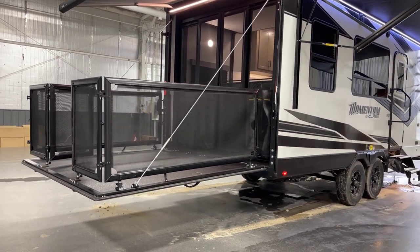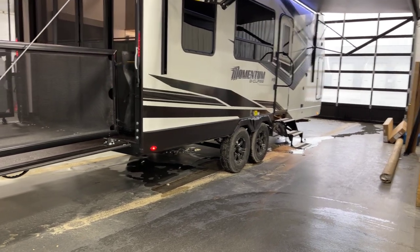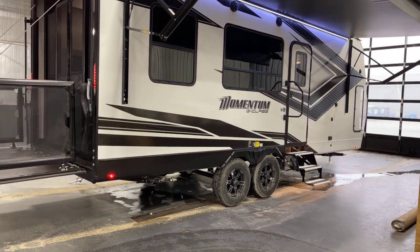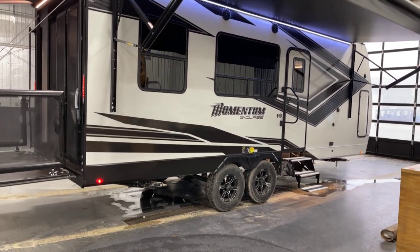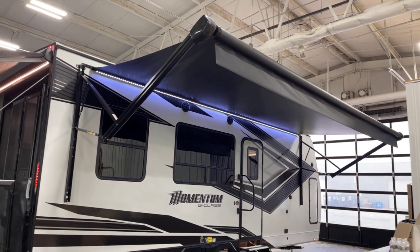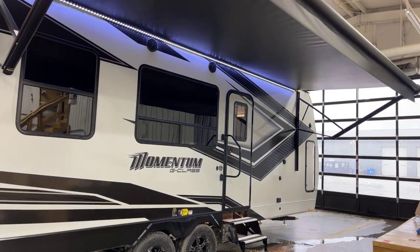We do have the G-Class under-unit LED light kit on here. It's kind of hard to tell because we're in the showroom under daylight conditions, but there is lighting coming from underneath. On the campsite side, there's an electrically deployed 12-volt awning — in the ballpark of 16 feet.